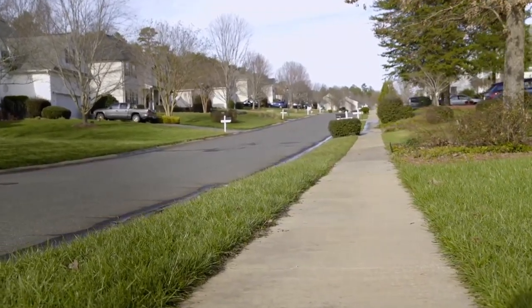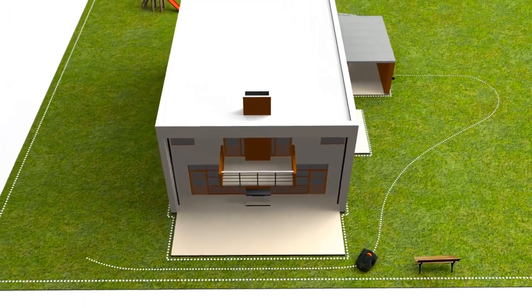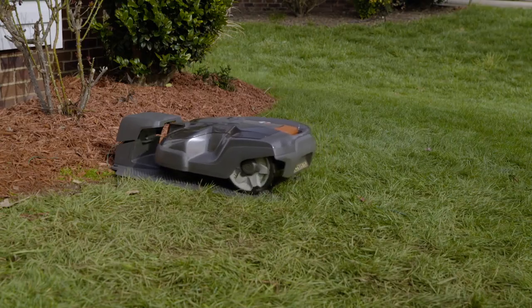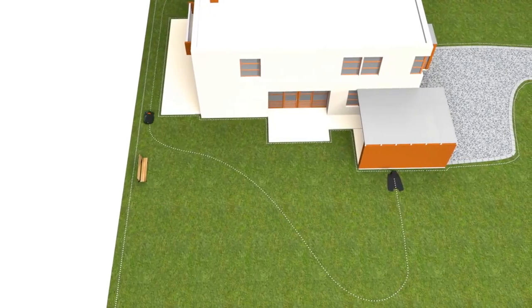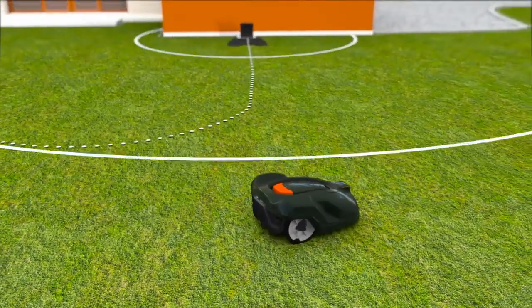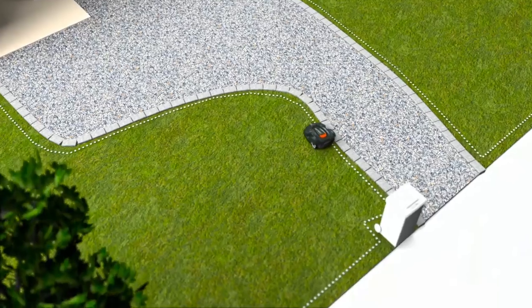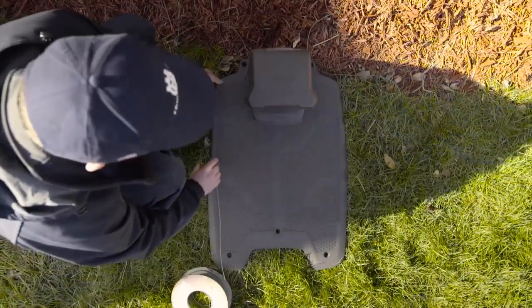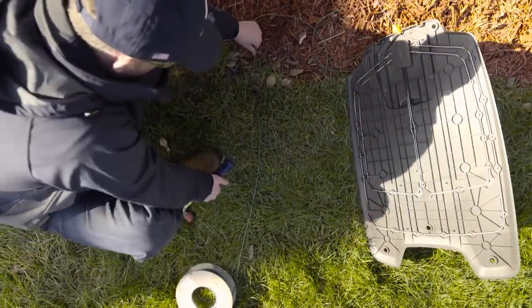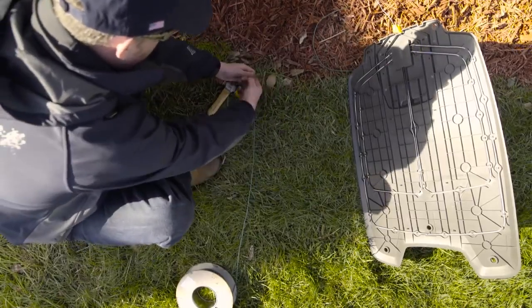But first, you must learn about the guide wire. The guide wire opens a lot of possibilities — it will help the mower find its way to different and more challenging parts of your lawn and return effortlessly to the charging station. Automower does not require a guide wire, as they also can find the station with a radio signal and follow the boundary wire. But we recommend installing it anyway, as the mower will find the charging station faster.